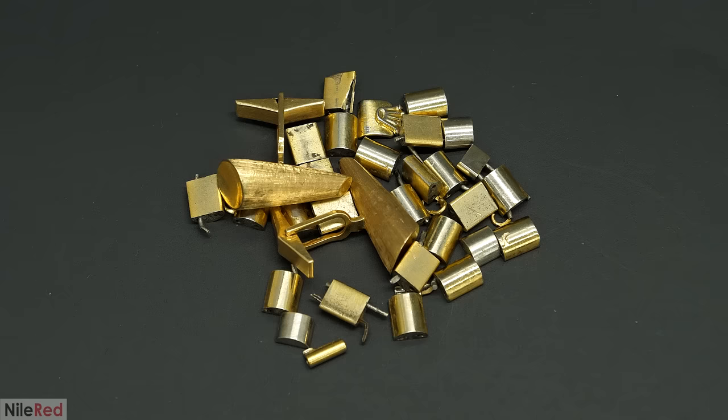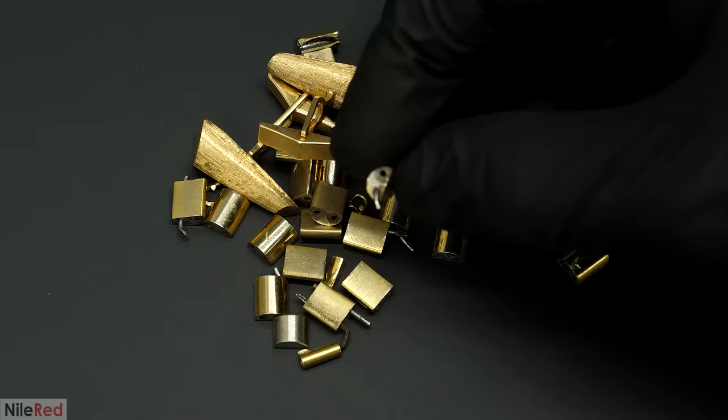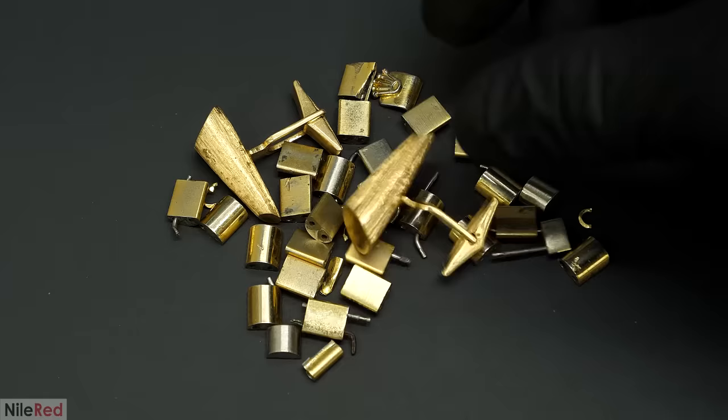The last thing to look at was all this scrap, but I didn't bother testing it, because none of it felt very dense at all. I just assumed that it was all less than 14 karat, and I decided to process it separately. For now though, I put it aside, and I went back to working on the chains.